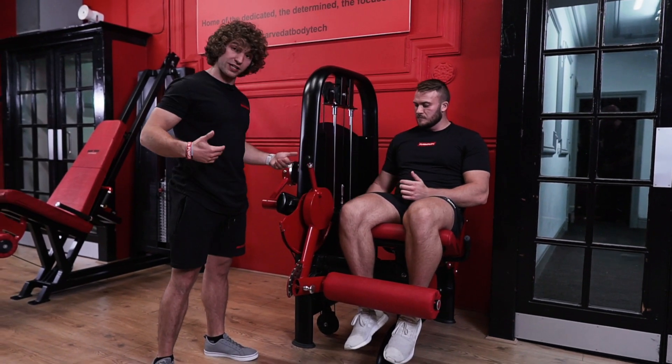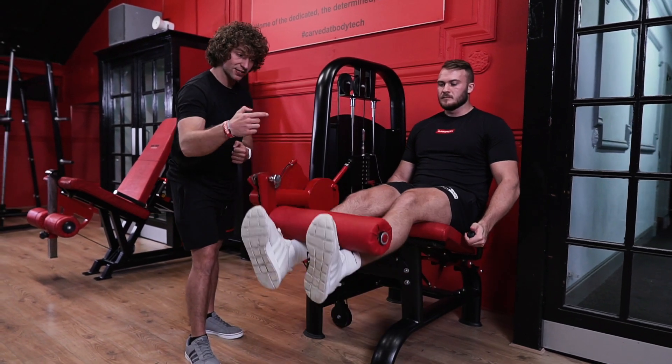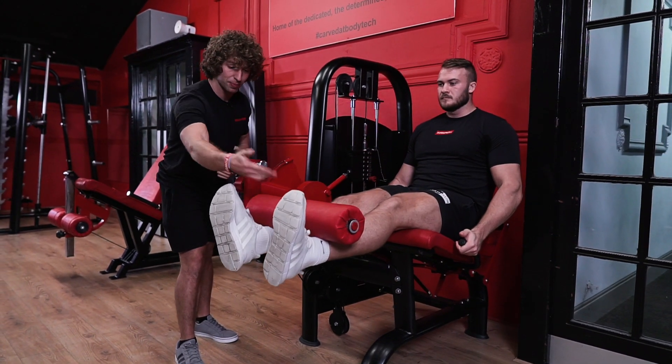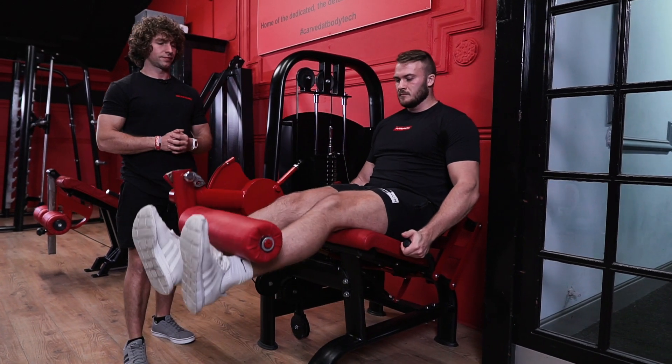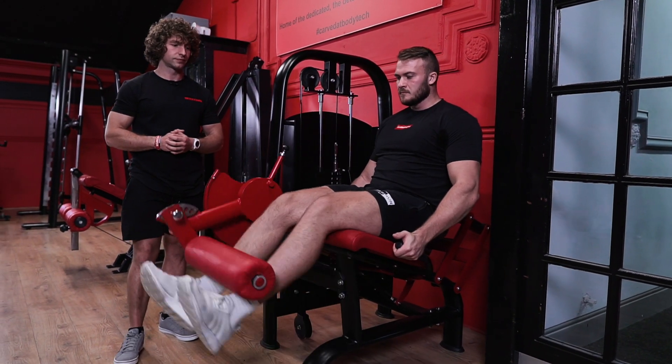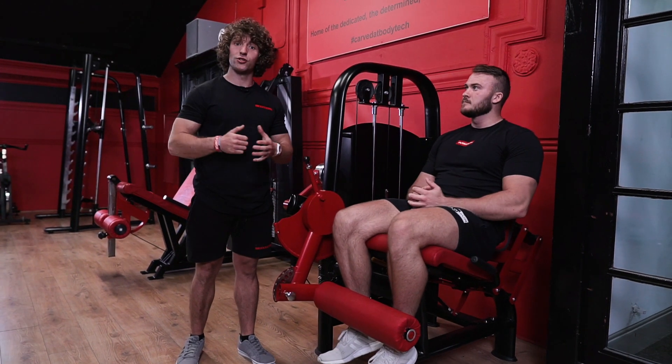Once we've got all that sorted, we can start the movement by grabbing the handles on either side of the machine. Then it's just one big motion — we extend the legs until we've got full leg extension, and then bring the machine back down to its resting position and repeat. And that is how we use our leg extension.